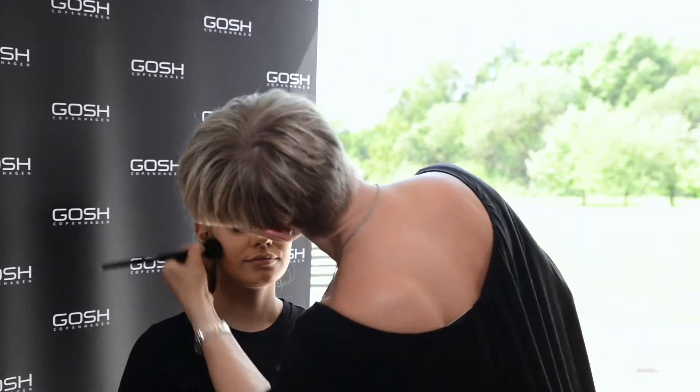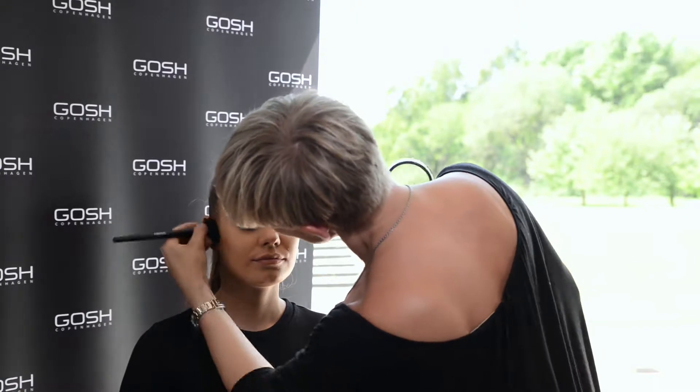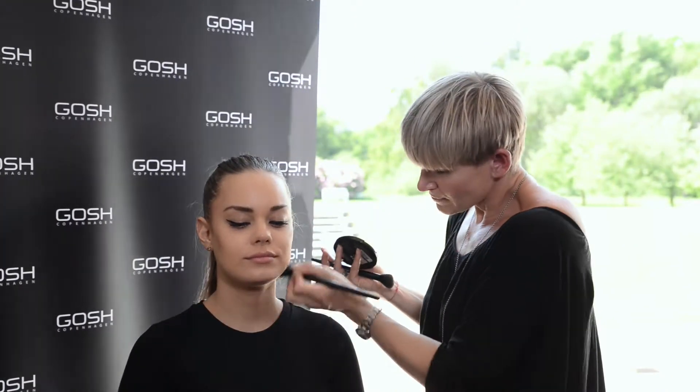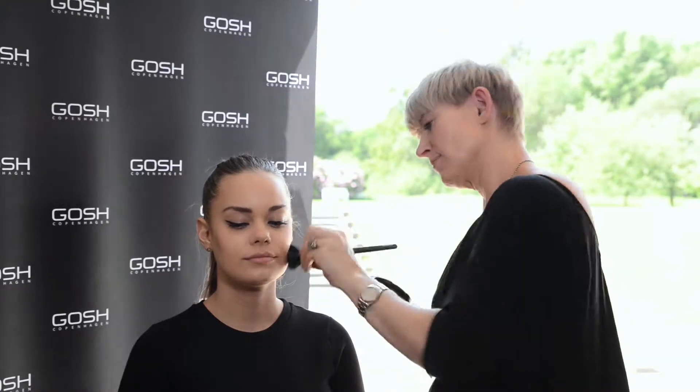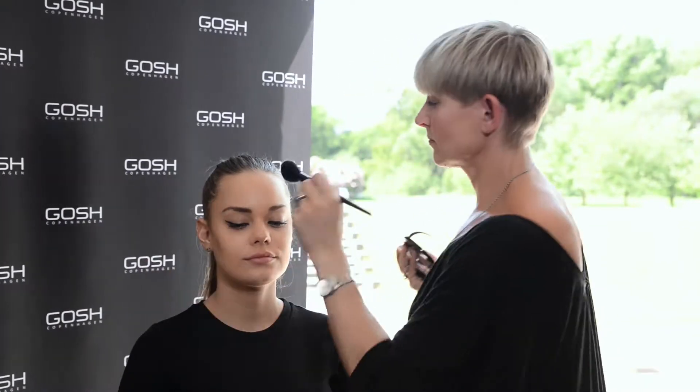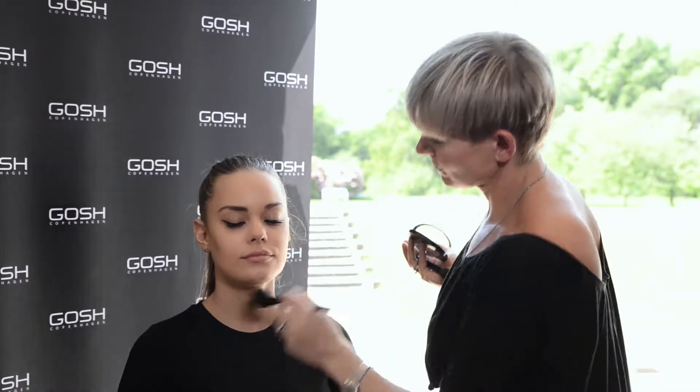Continue working the contour to the temples and the forehead. This can create a bit more shape and define the face even more. Continue working with contour at the side of the nose. This can narrow down the nose, and optically, when you add the highlighter at the end, give you a more narrow and more pointed nose bone.